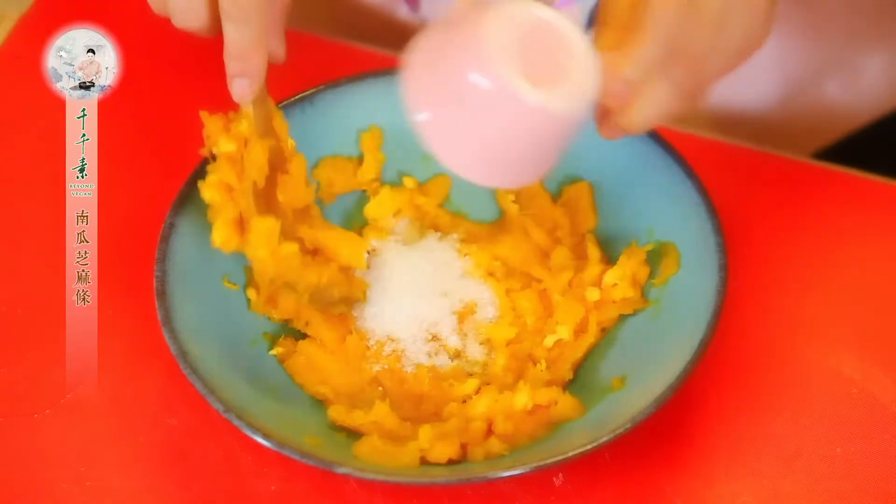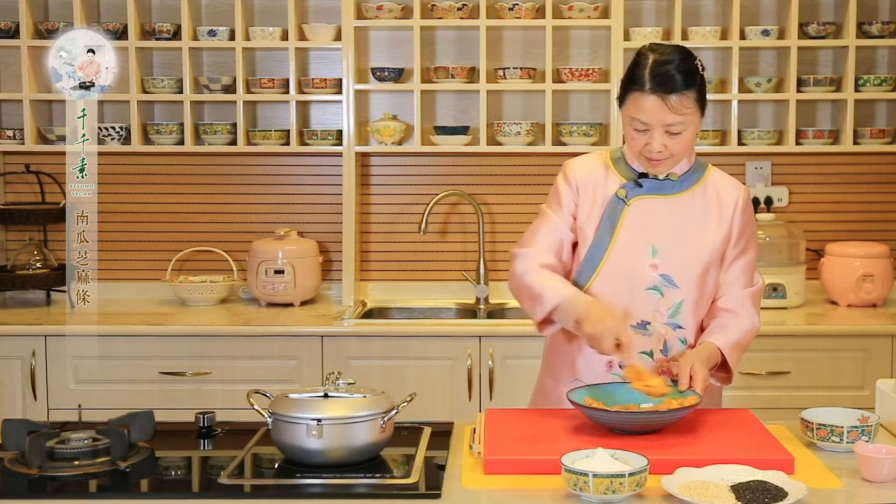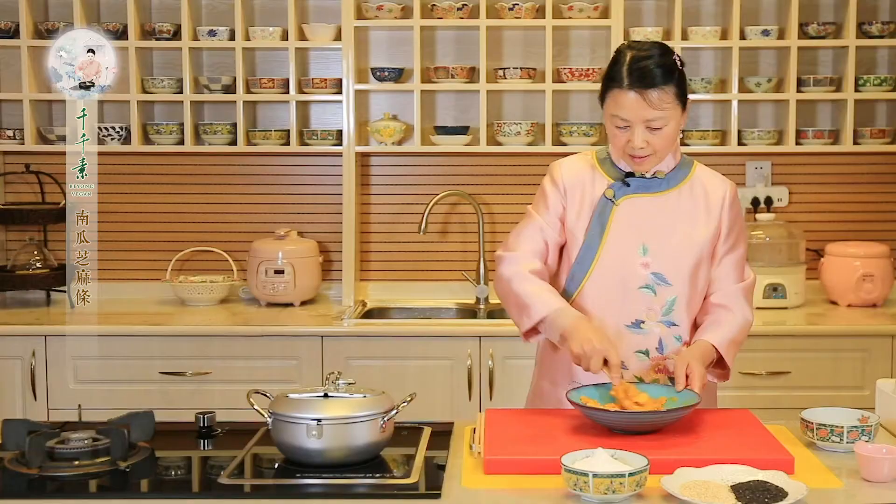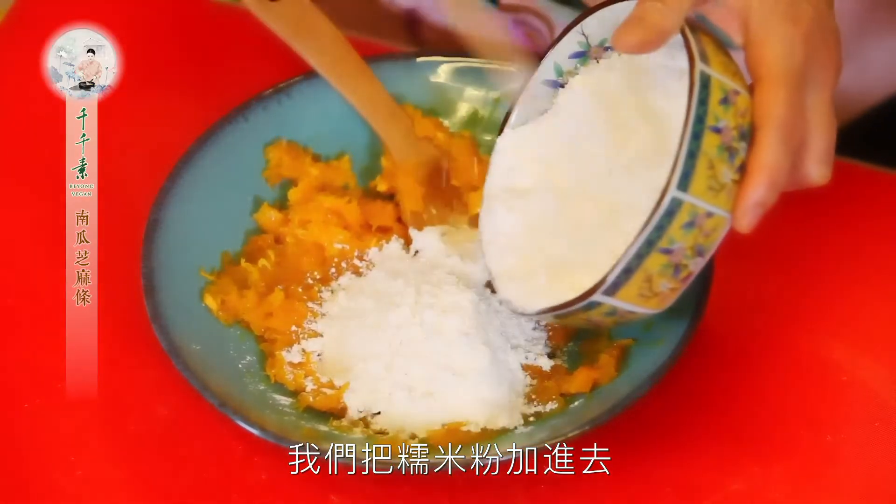时间到了，把蒸好的南瓜放到一个大碗里，把它压成南瓜泥，加点白糖。趁热我们把糯米粉加进去，搅拌成絮状。